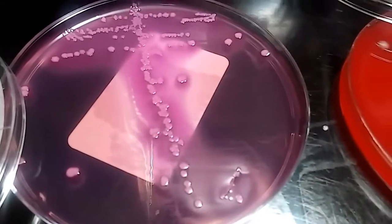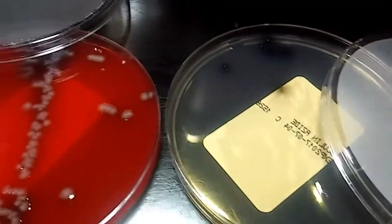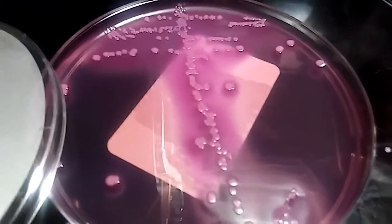Hey guys, it's Mara. This is a urine culture growth at less than 24 hours. It's already grown pretty good. It smells really strong.